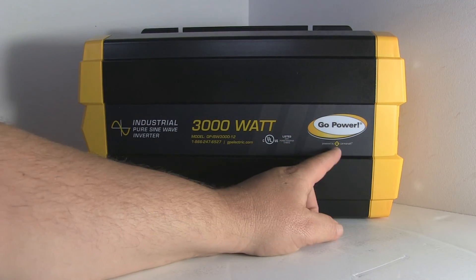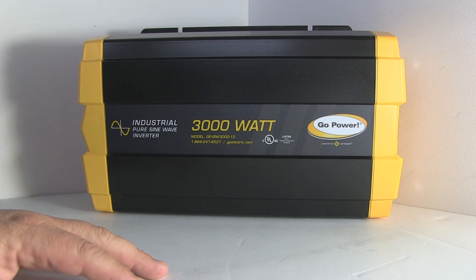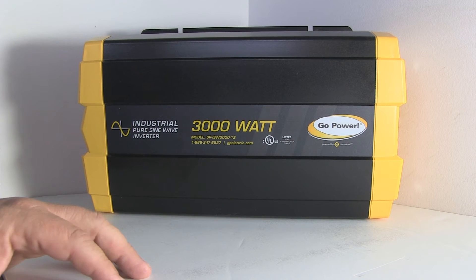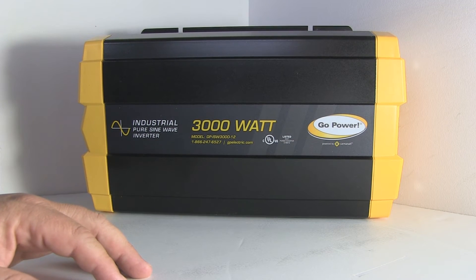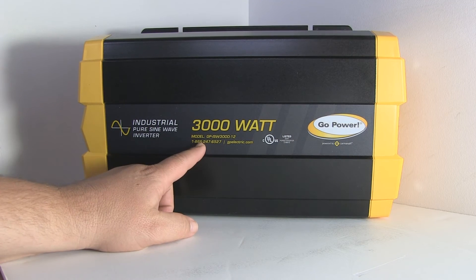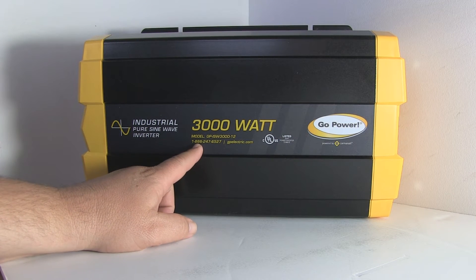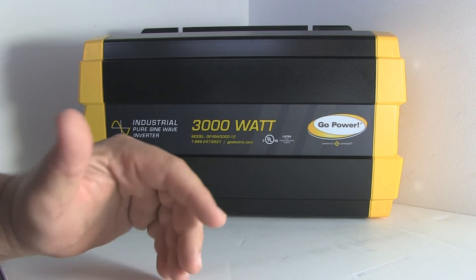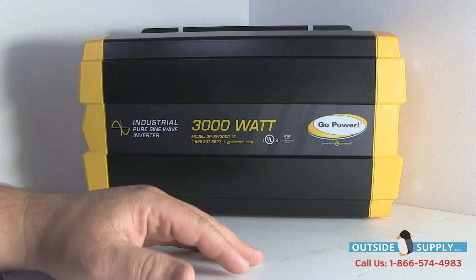This is a Go Power inverter. It's powered by Carmana. That is a really reliable company — they've done great work, and we've repped them for quite some time. One of the things I'm always really excited about is they put their phone number on their products. To me, that's a sign of a company who stands behind its products. They're not afraid to talk to customers or to support you.